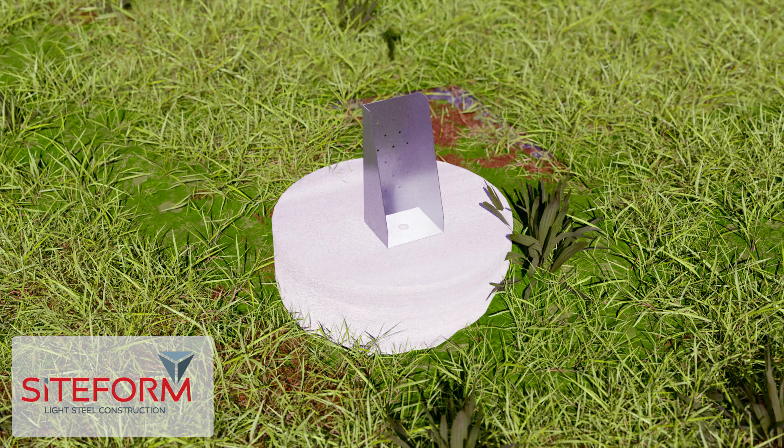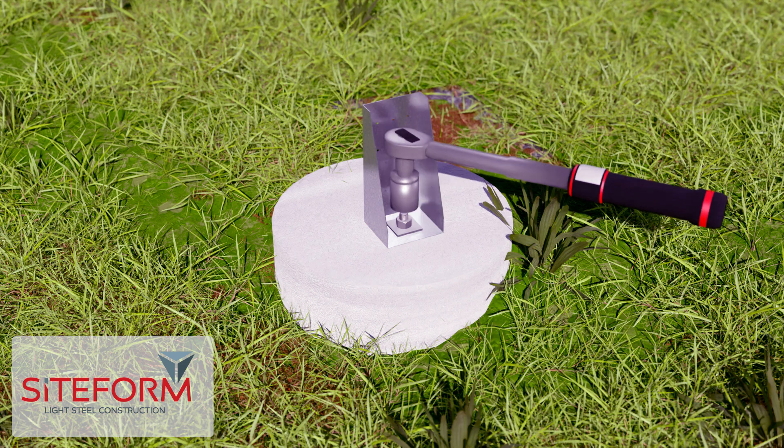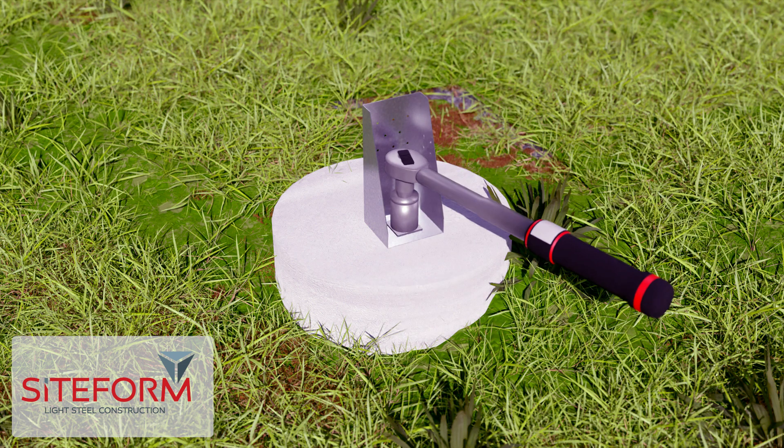Install the footings provided onto the foundations with chemical anchors provided, and fasten the 40 millimeter square washer with a M12 nut. Only torque the nut once the chemical anchors have set.